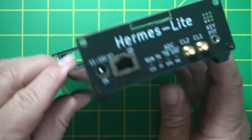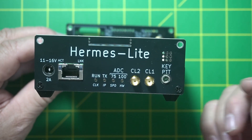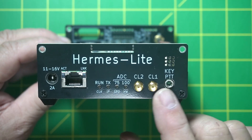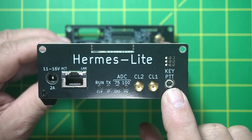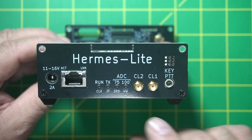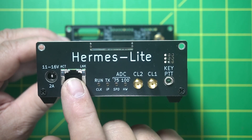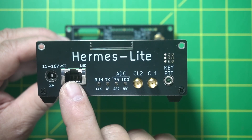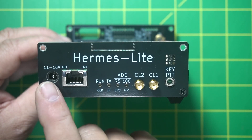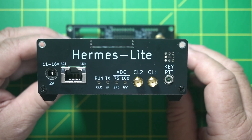Now here's the front of the radio. This is a Hermes Light 2 — it says Hermes Light, but I guess I just didn't update it to the 2. These are clocks — I don't really know what they're for. This is a push-to-talk button or a key for doing CW. These are all lights. This is your hookup — this is how you connect it to your system. Mine is hooked straight into my router. And here's your 11 to 16-volt power supply connection.